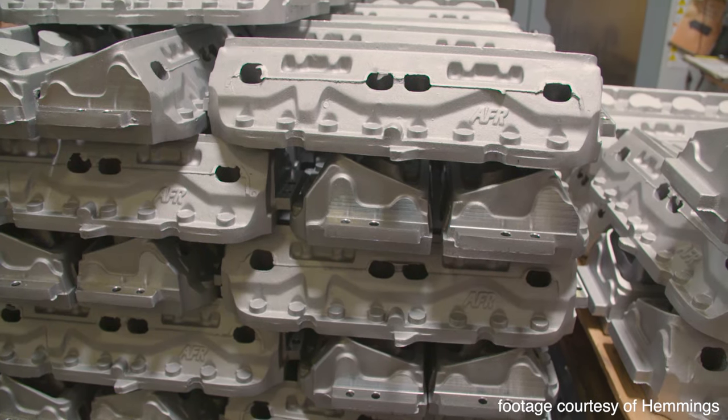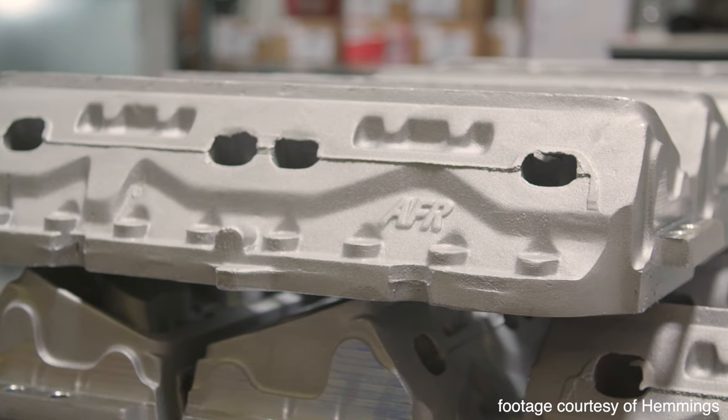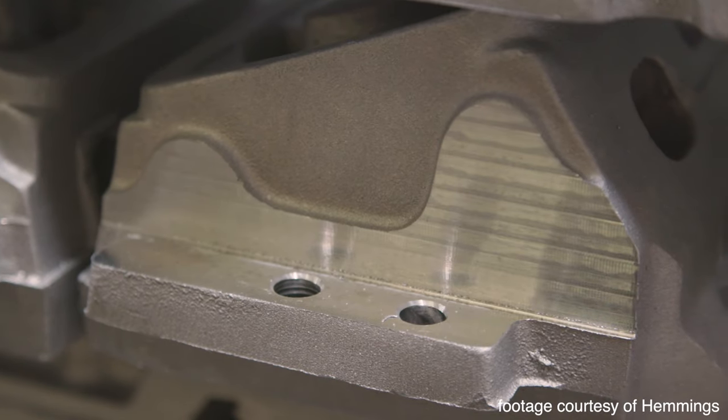Step 1. The raw castings come from the foundry to AFR's manufacturing facility, located in Southern California.